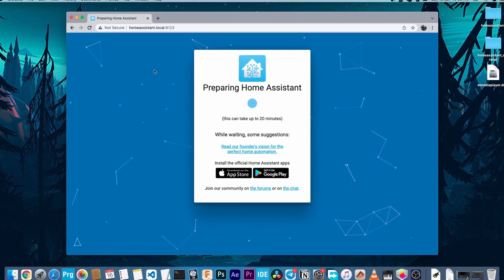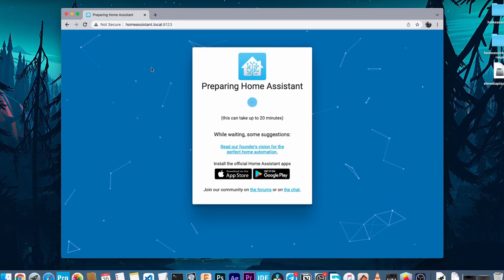Once the page loads, you will be greeted with this message: Preparing Home Assistant. You will need to wait a few minutes for the initial setup to be completed.